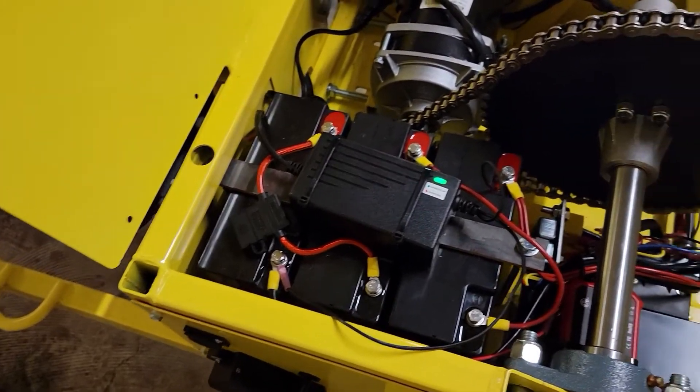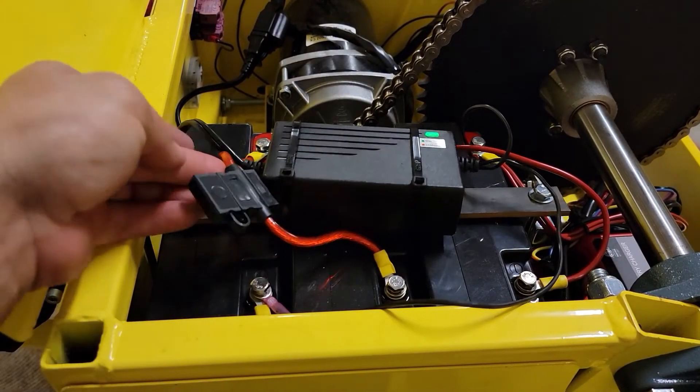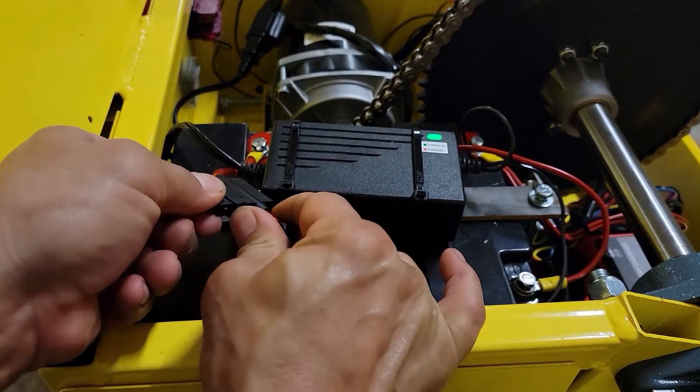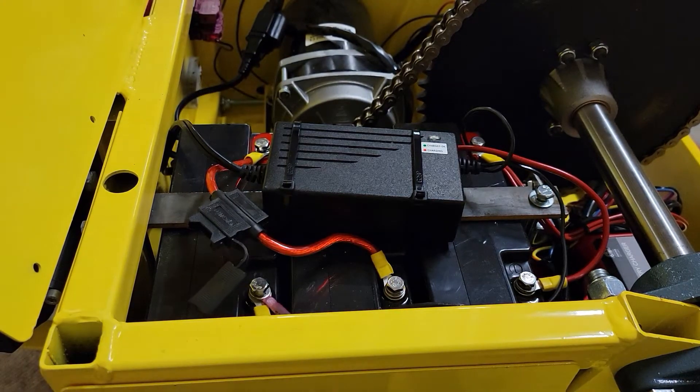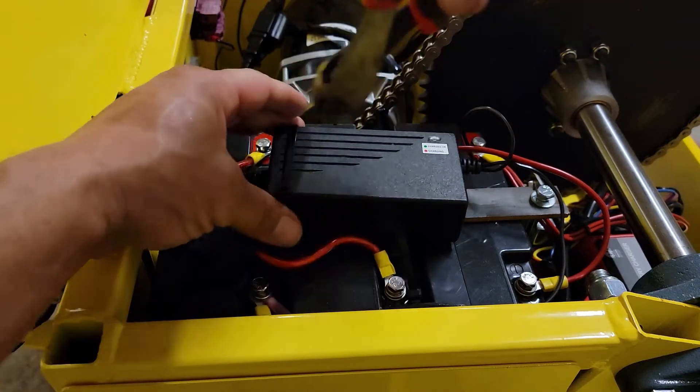So I'm going to show you the process. Before we do anything, we're going to remove the fuse right here — this pops open and the fuse pulls right out. Set that aside. Now we're going to get rid of this charger — just cut these zip ties.